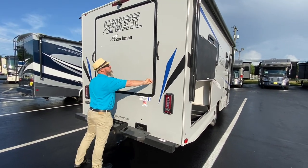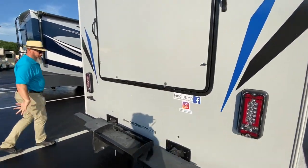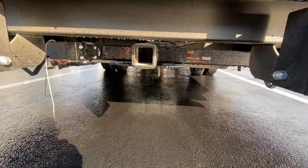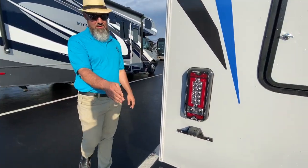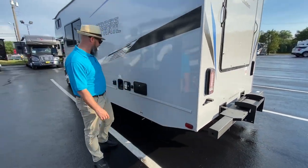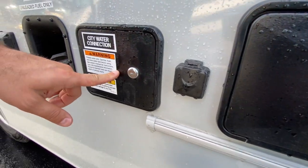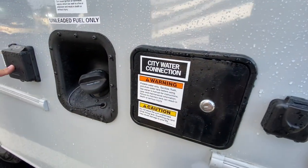This does have a two-inch receiver, 5,000-pound hitch, and they put the seven-pin connector right over there to the left so you can tow with this — although you'll need a hitch extension to get out past that bumper. You can store your sewer tube in that bumper. Right here you have your outside water connections, your park cable hookup, your city water connection, and your shore power cord.